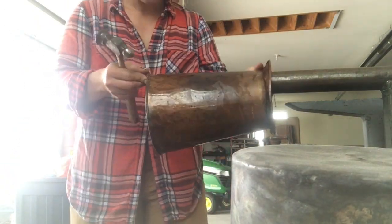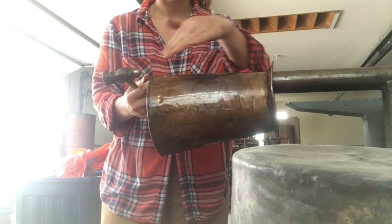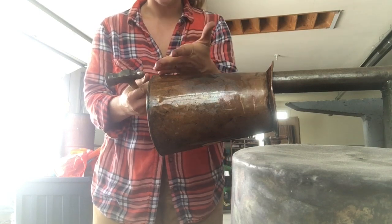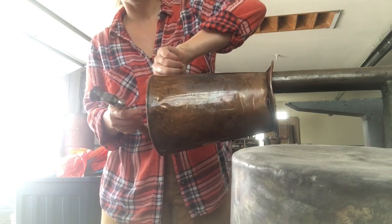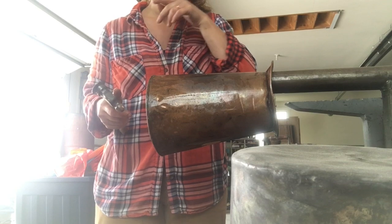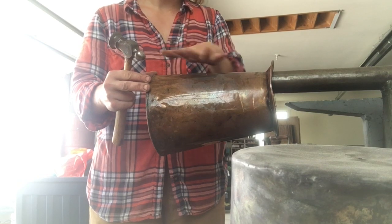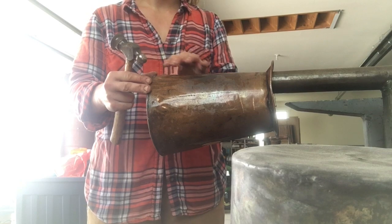So what I'm gonna do is put it on this bottoming stake and make sure that it's lined up along the top. You don't want to be hitting on the side — if you do it too much on the side you actually create another dent. And I'm not heating this because of how it's made — if I do, the solder is gonna pop, it's gonna melt, and this bottom piece is actually gonna fall apart or create a lot of cracks and issues in the seam itself.